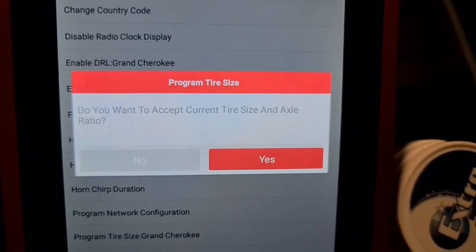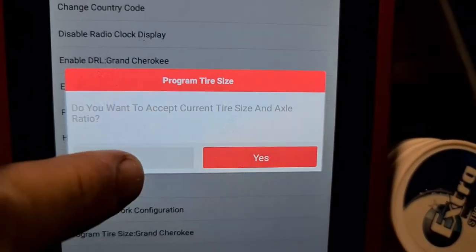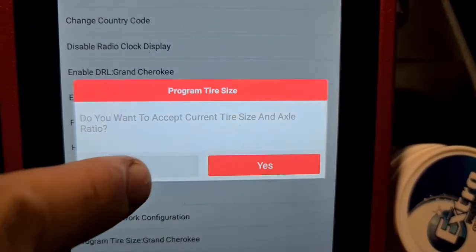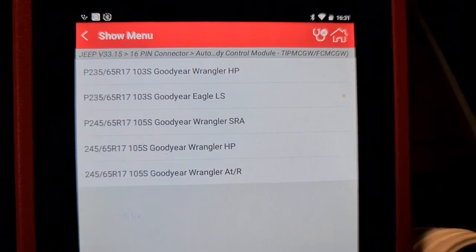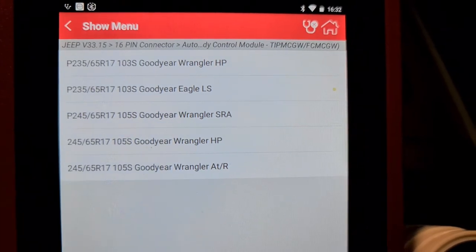We press OK and it asks if you want to accept the current settings. If you want to change that, press no; if you don't want to change, press yes. We press no, and those are all the options — the same options we have on VTECH.